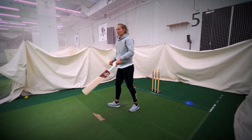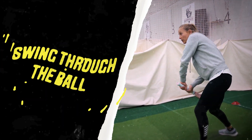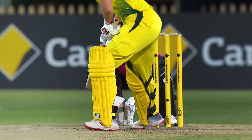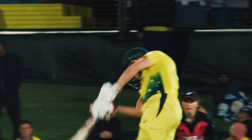On that one you would have seen that my arms would have fully extended and followed where the ball went. The important thing is to make sure you're swinging through the line. You don't want to be across the line and finishing over here or finishing really short because that's not going to go where you want it. The key is to keep your shape and make sure that your hands follow where the ball's gone.